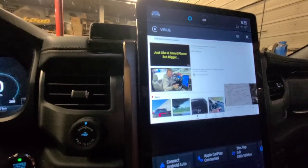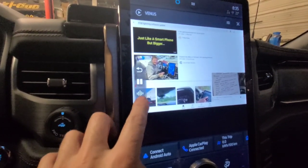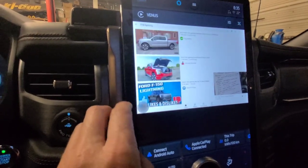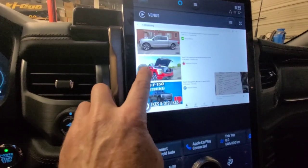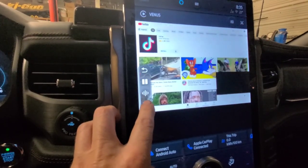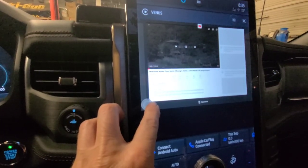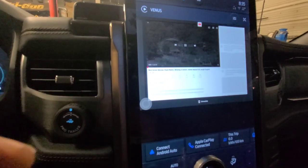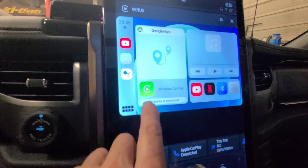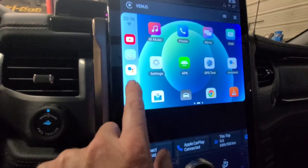I finally figured out how to exit out. There is a hidden button down here — it pops up, takes you back to screen. That pop-up button is in the bottom corner of the screen. This swipes up, down, left, right.